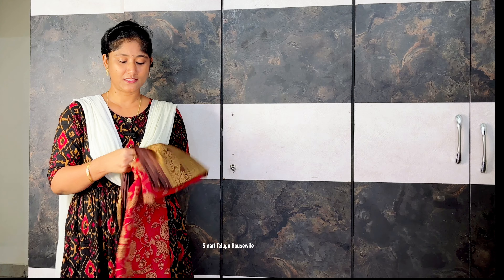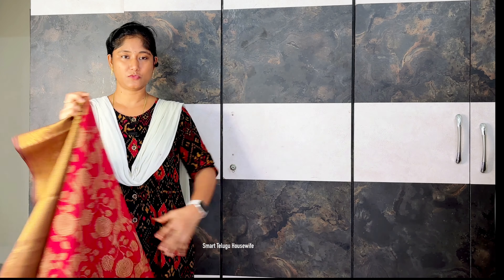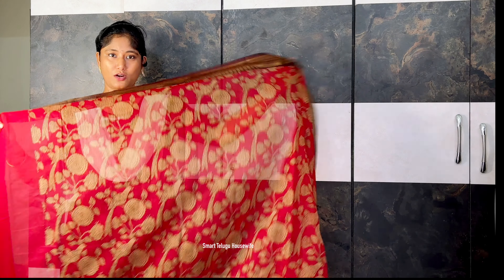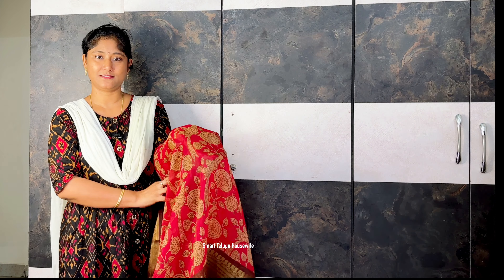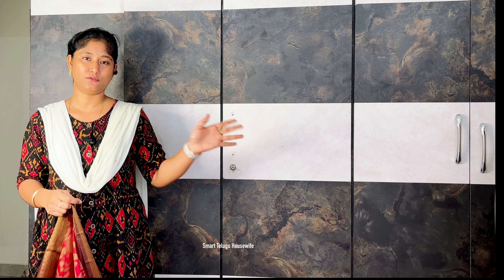This is a maroon color saree with a long border. It is a cotton blended material — not pure cotton. It has a beautiful print with flowers and buds all over.